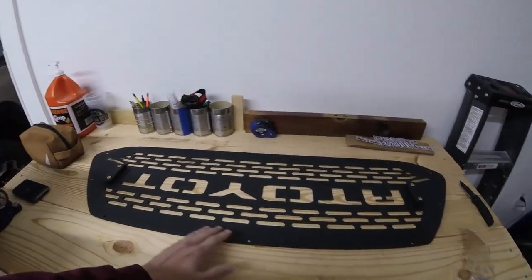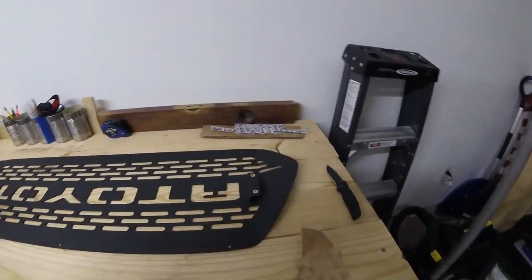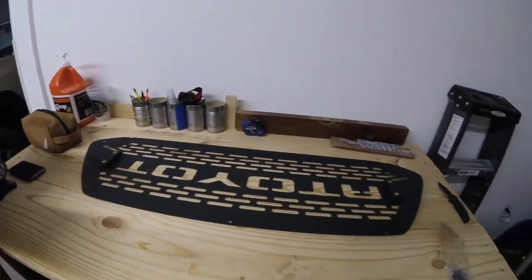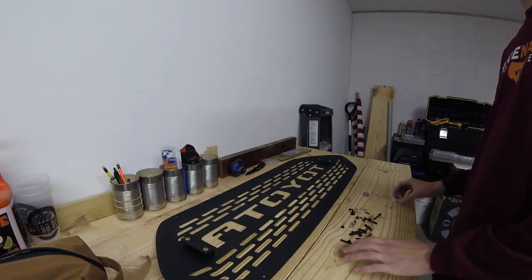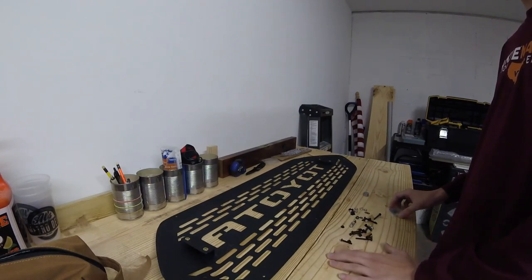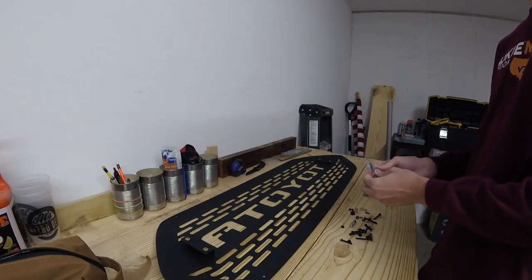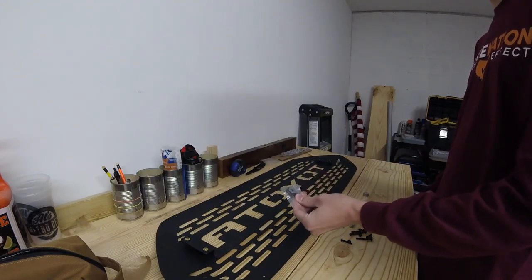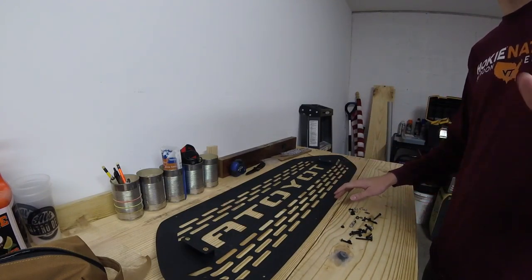So a quick look at the back of the grill: you can see there are some mounting holes and some brackets on either side for the color bar. One thing I'm not finding, however, are any sort of instructions, so it may take me a little bit of time to play around with the hardware and see what fits where. Opening up the packaging — the bag of hardware had a smaller bag inside. There are four screws in there, four holes in the grill insert, so I'm assuming those will go directly into the brackets, and the rest of the hardware will go between the grill and the truck.